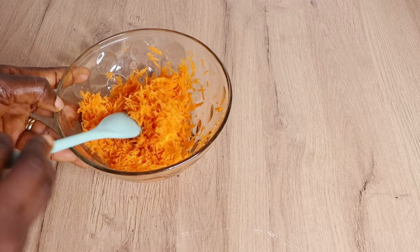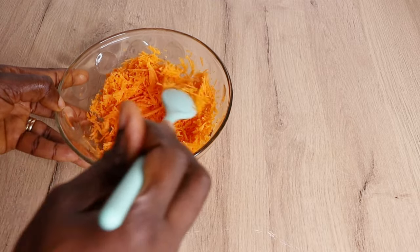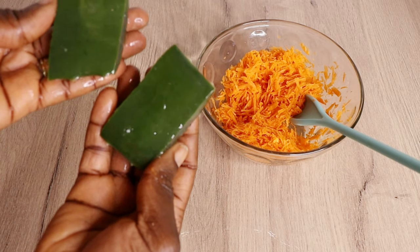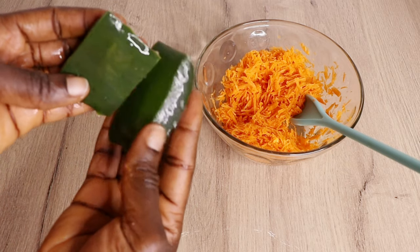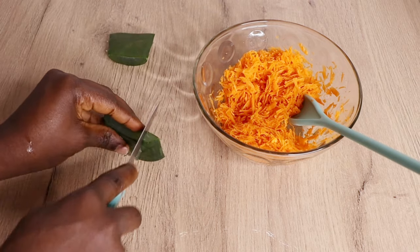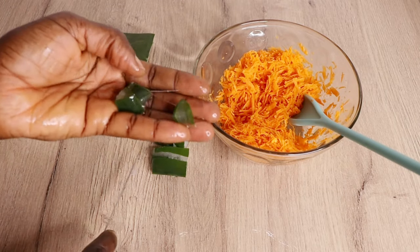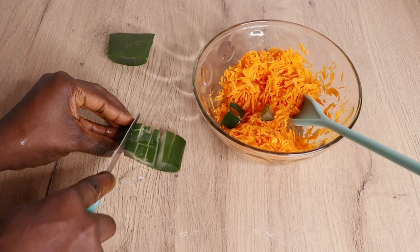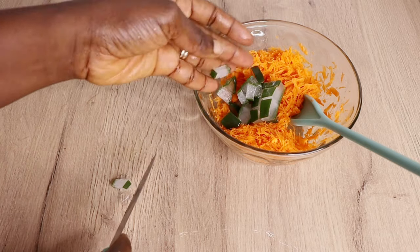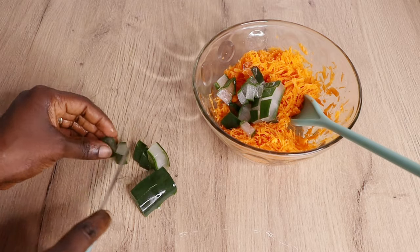After grating my carrots, this is how they are looking right now — they look so yummy! Then I will need my fresh diffused aloe vera plant. If you want to see how I cut and preserve my aloe vera, I'm going to link it down below. When you take your aloe vera out of your freezer it's still going to look fresh and all the nutrients will be there. I'm cutting my aloe vera into a dice form.